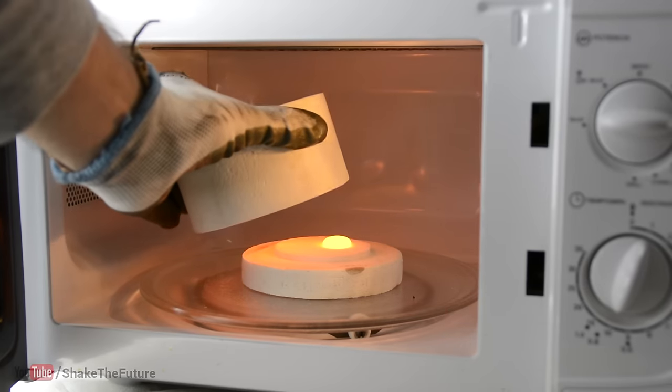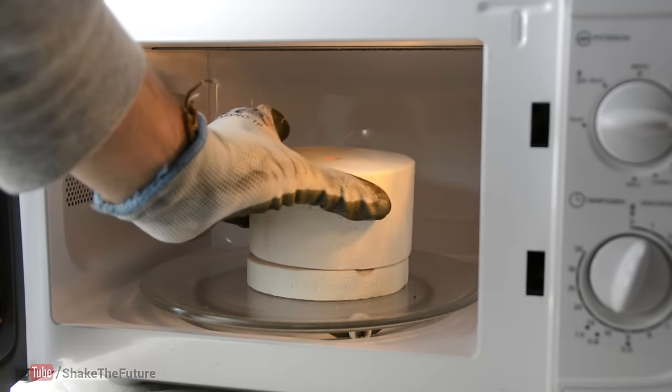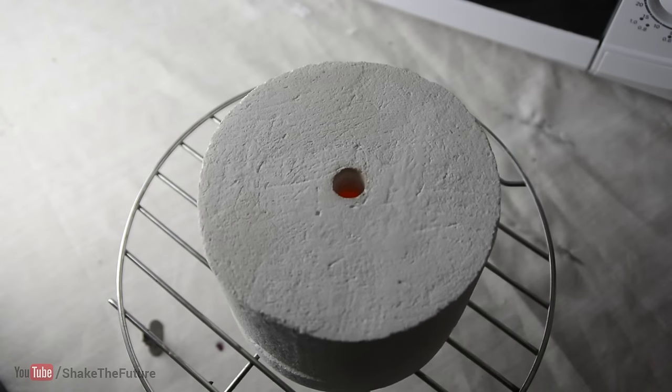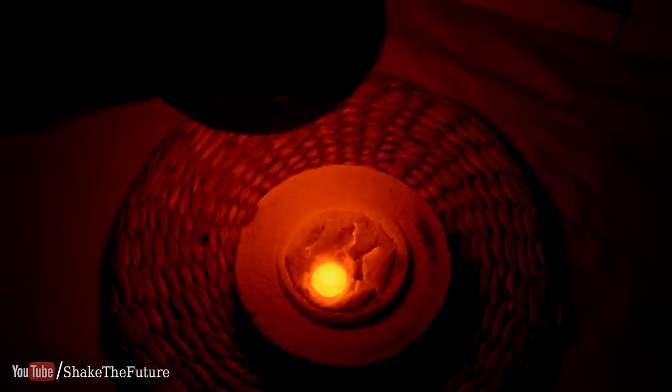I kept checking the progress and when I was happy with the results I took out the kiln and left it to cool down for around half an hour. Kilns can get very hot, so make sure to wear protective equipment and never touch the hot glass.